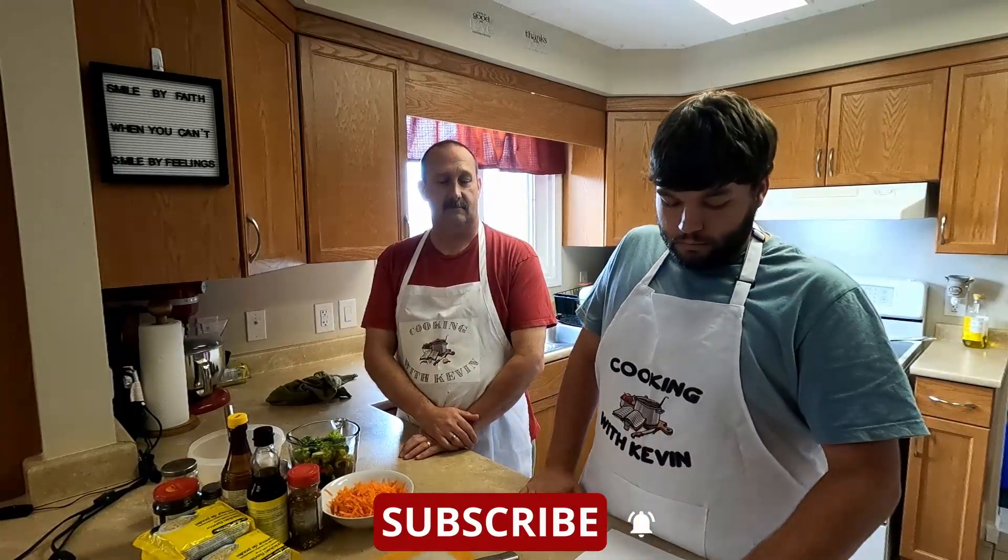Hey folks, welcome back to Thursday. I'm Kevin, and this week I have a special guest, Nathan. Today I'll be making some lo mein.